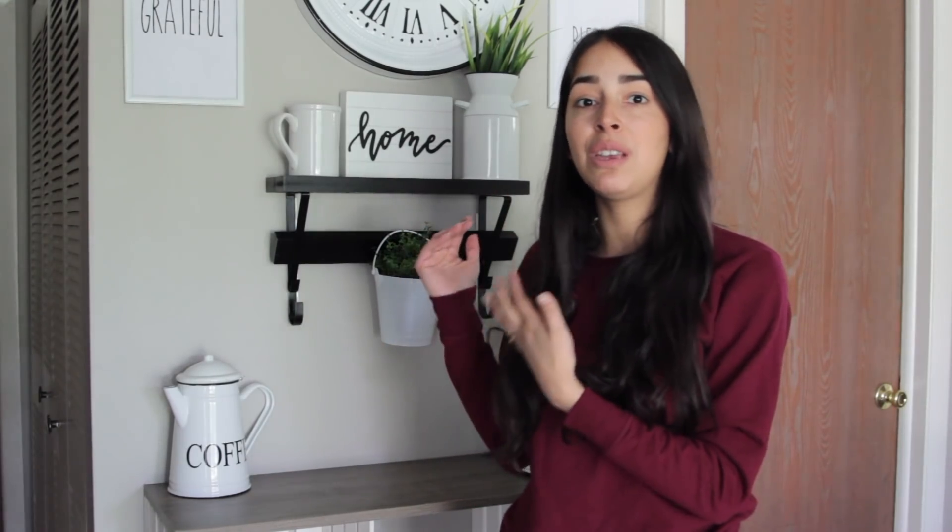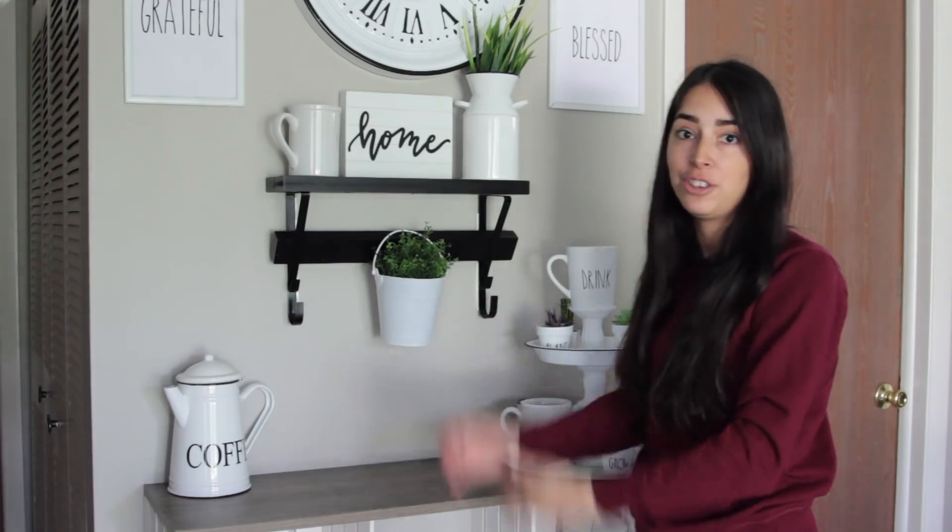Today I'm going to be showing you how I created this shelf using five Dollar Tree products and I love it so much. Give it a thumbs up and make sure you subscribe to my YouTube channel if you're not, and click the bell button so you're notified every single time that I upload. With that being said, let's begin the video.